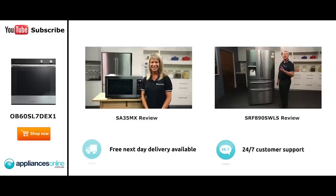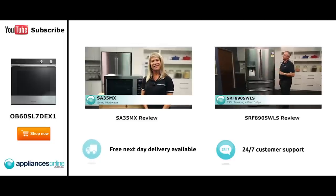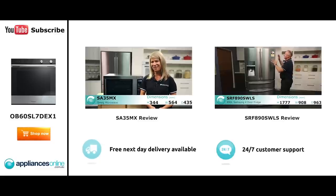Hi, I'm Mel from Appliances Online, and this is Smeg's SA35MX microwave in stainless steel. Our customers are big fans of this great-looking microwave's reliability and value for money.